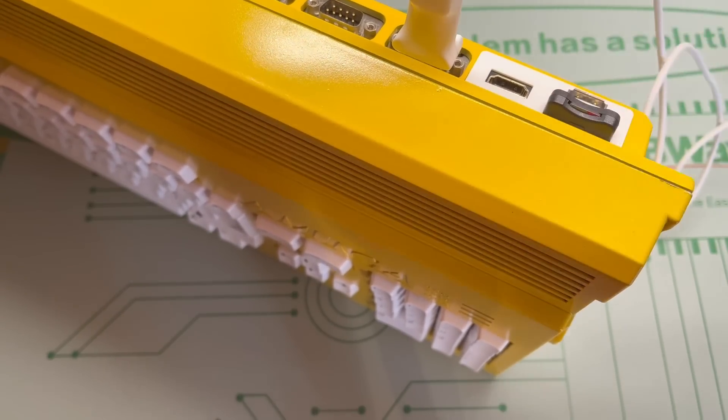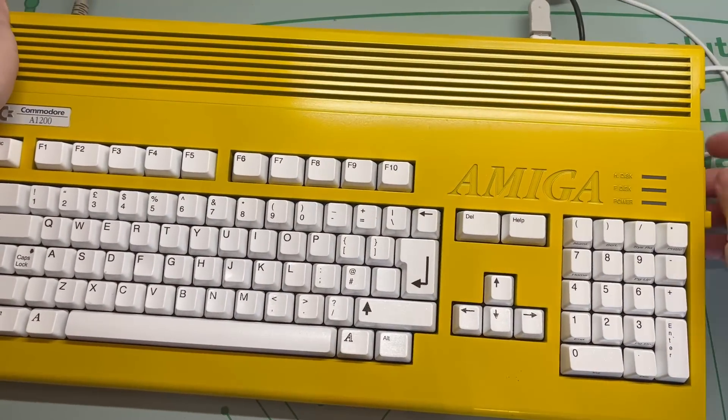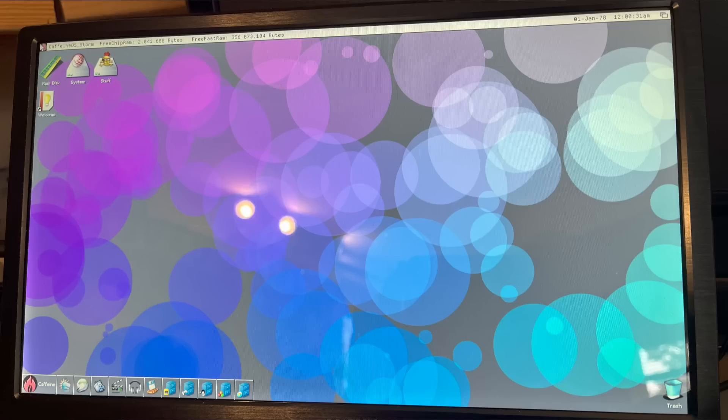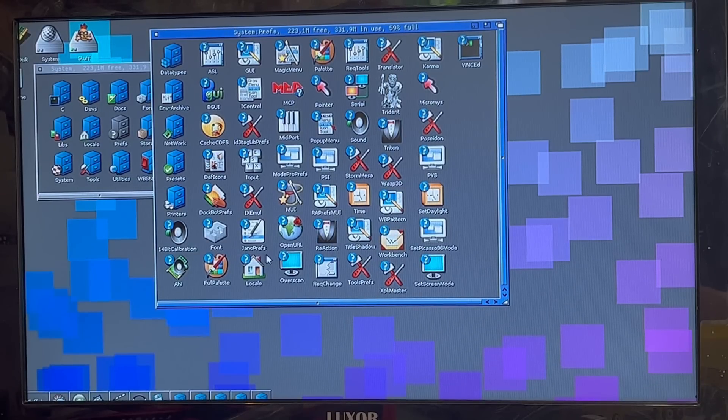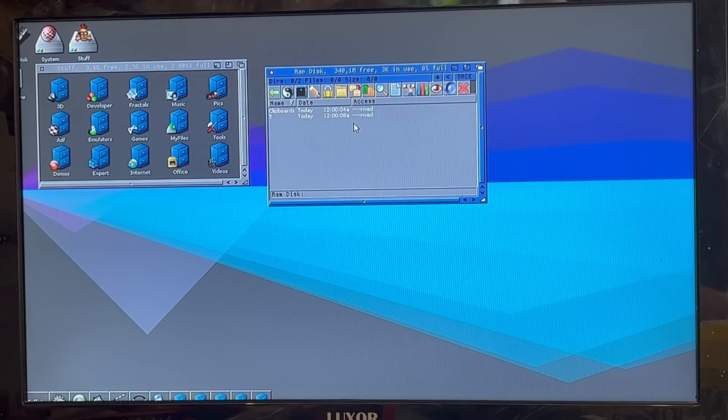The only thing wrong here is that the display is outside the boundaries of this monitor, but I strongly suspected that was the monitor itself, and when I checked with another one it was fine. I'll no doubt dig into Caffeine OS and other Amiga operating systems in future episodes, but hopefully this episode has shown you just how simple it is to upgrade your Amiga 1200 with a PiStorm 32 Lite. Hey, if I can do it, you can do it, because I'm basically an idiot.